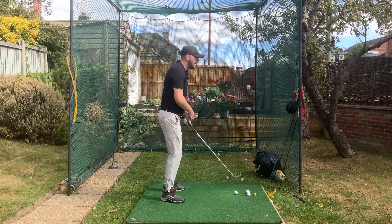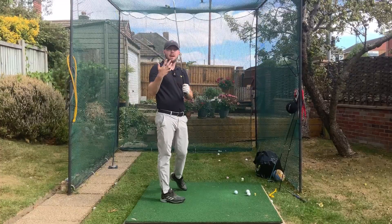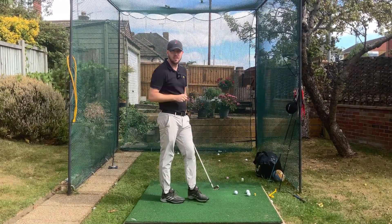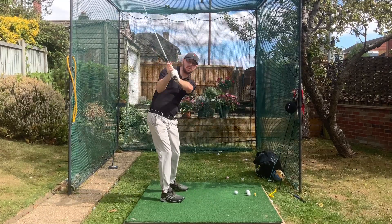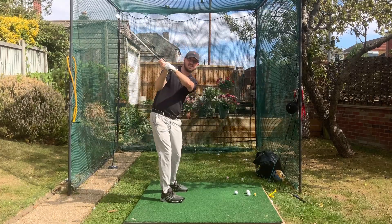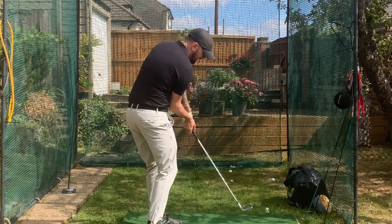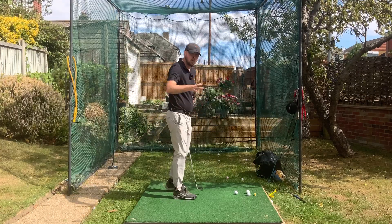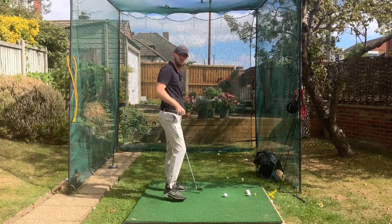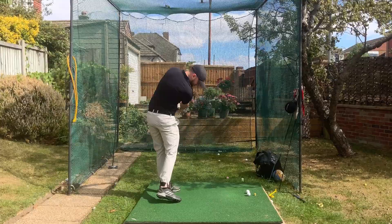Keeping it flat will keep the left wrist flat, but if we do the opposite and start to cup the left wrist, that tee jabs right into our forearm - so we feel pain straight away. If you do a drill that gives you a pain response, you're not going to make that bad movement. You'll do everything consciously and subconsciously to prevent pain, which means keeping it flat or creating a little gap. That keeps the club nice and shallow and the face nice and square, helping with better compression and turning better through the golf ball.